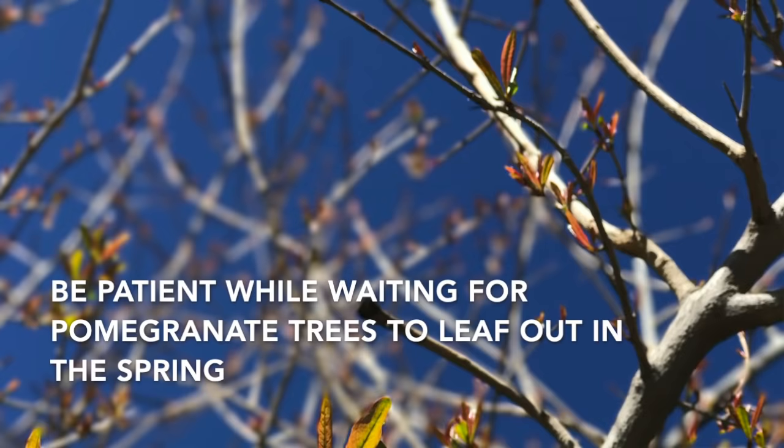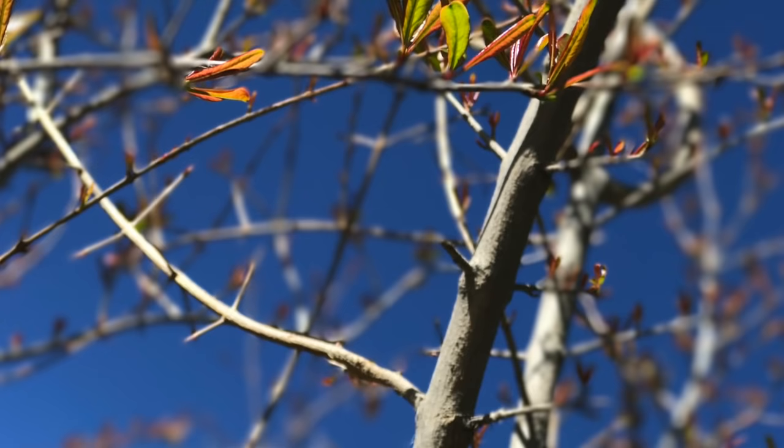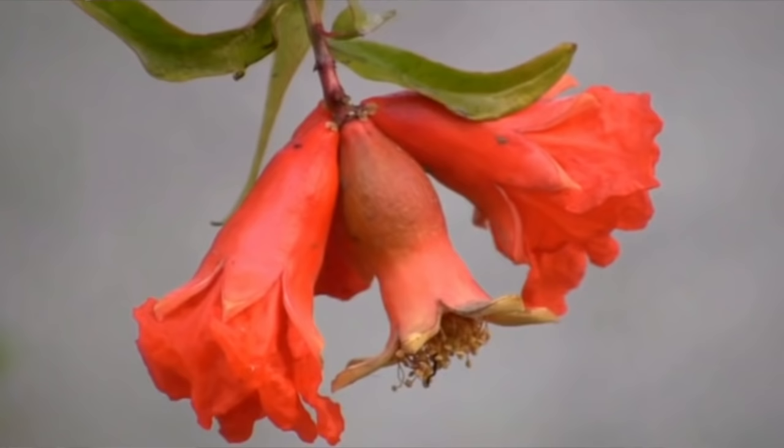One thing to know about pomegranate trees is they're often one of the later trees to leaf out each spring, so you might think your tree is dead — but don't worry, it's pretty hard to kill a pomegranate tree. Be patient and it will have plenty of leaves and even blossoms before you know it.